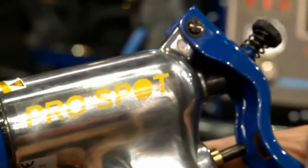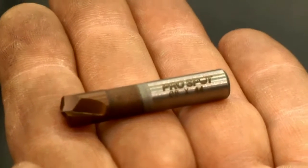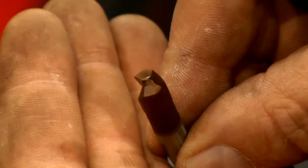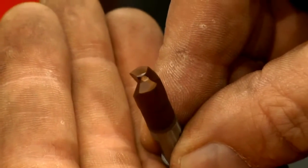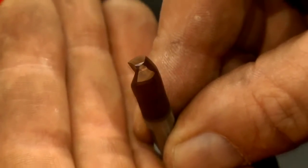It's almost like glass. The problem with these bits is they're very expensive, and in the past they haven't lasted very long. But with this system, we use a two-flute drill bit instead of three. Therefore, we get less vibration into the weld, and we're removing the metal quicker, so they last longer.